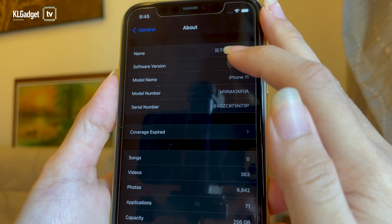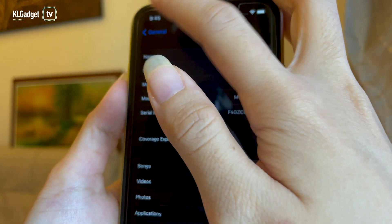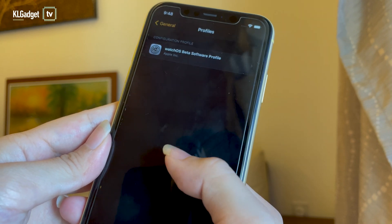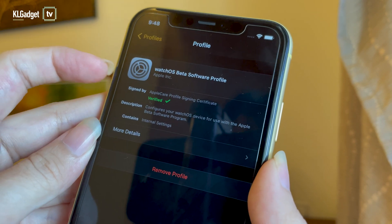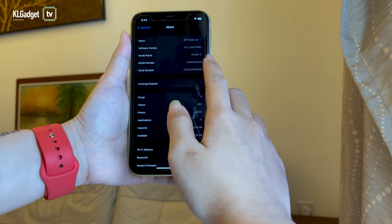Alright, so here's how to do it. We're currently using iOS 14.5 and WatchOS 7.4. Both are beta versions because the public ones aren't out yet. You can wait, or download the beta version if you don't mind risking some complications and bugs on your Apple Watch and iPhone.